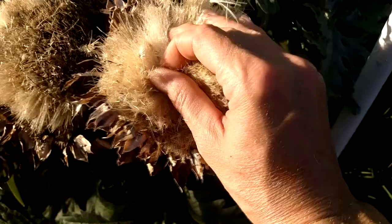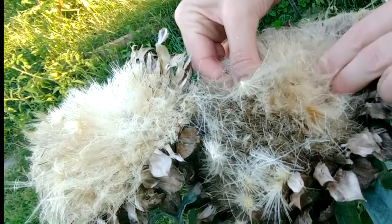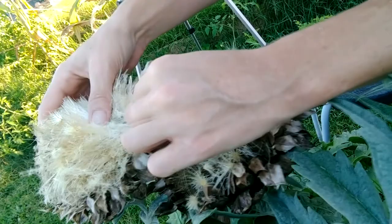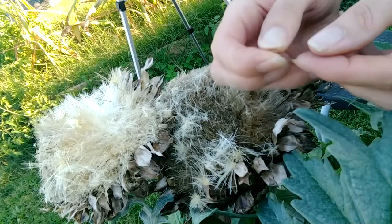Very easy to harvest. Ideally you want to save the best plant and take seeds from that. We're still in the learning phase, so we're just taking any seed we can get. You don't want to keep any seeds that might be moldy. The only thing you're looking for is to make sure they don't have any holes and they're not moldy. This one's kind of flat — I'm going to save that. But this one is nice and plump, looks the right color.